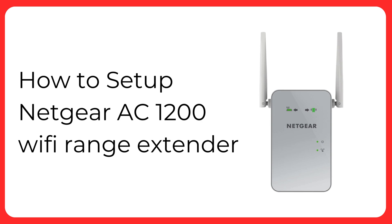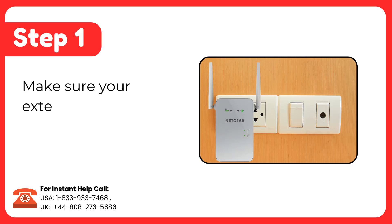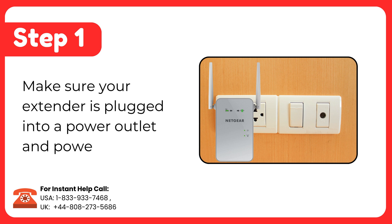How to set up Netgear AC1200 Wi-Fi Range Extender. Step 1: Make sure your extender is plugged into a power outlet and powered on.